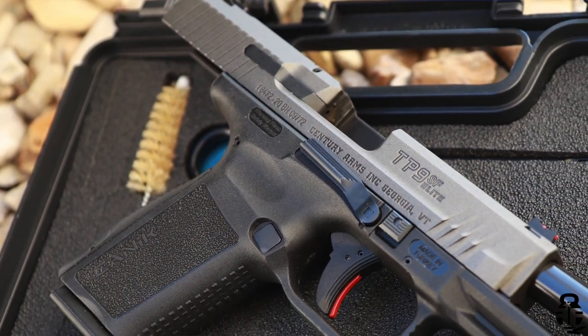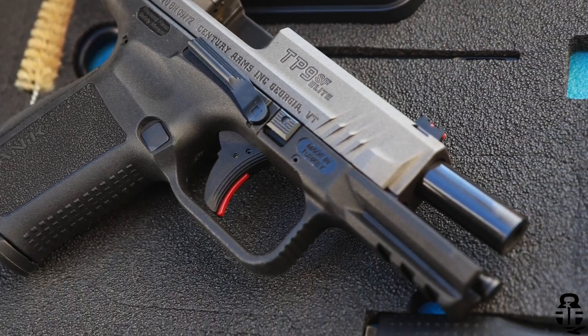We're going to be talking about the Canik TP9 SF Elite. This is the second Canik that I've had an opportunity to take a look at, and I wanted to provide you guys a review of this pistol — my opinions about its reliability, its ergonomics, things I like, things I don't like, and then who I would recommend it to.